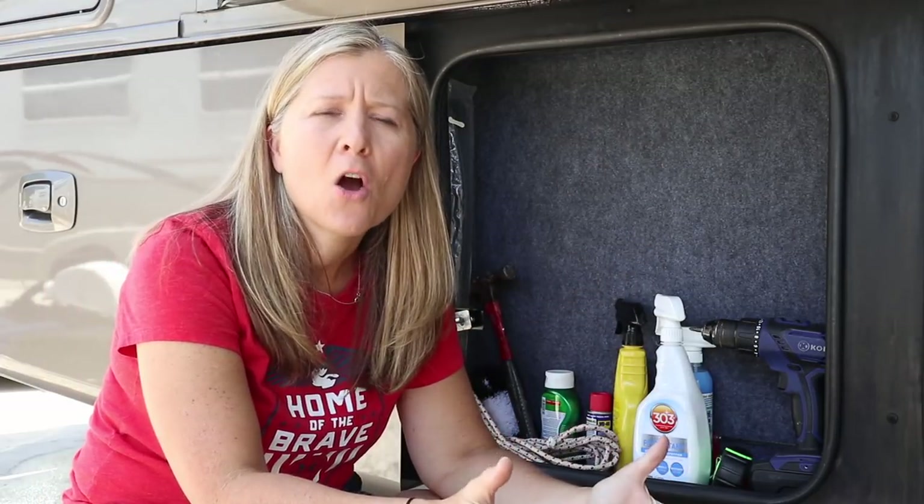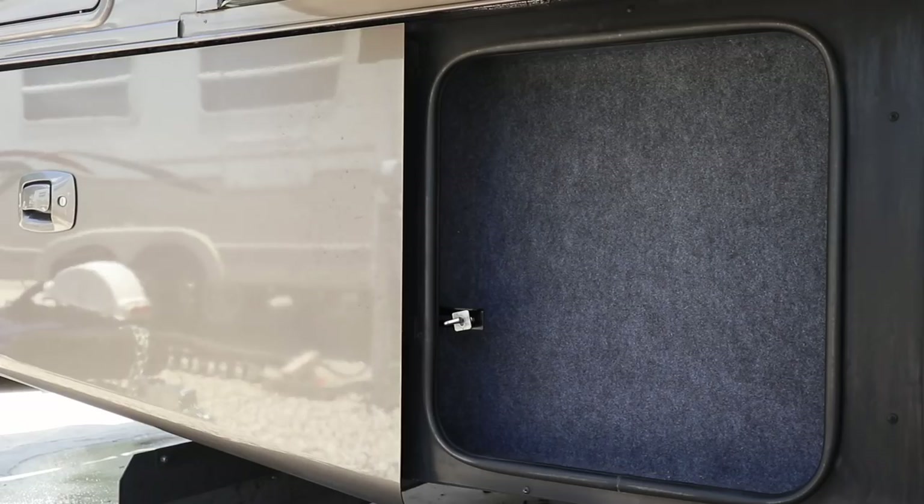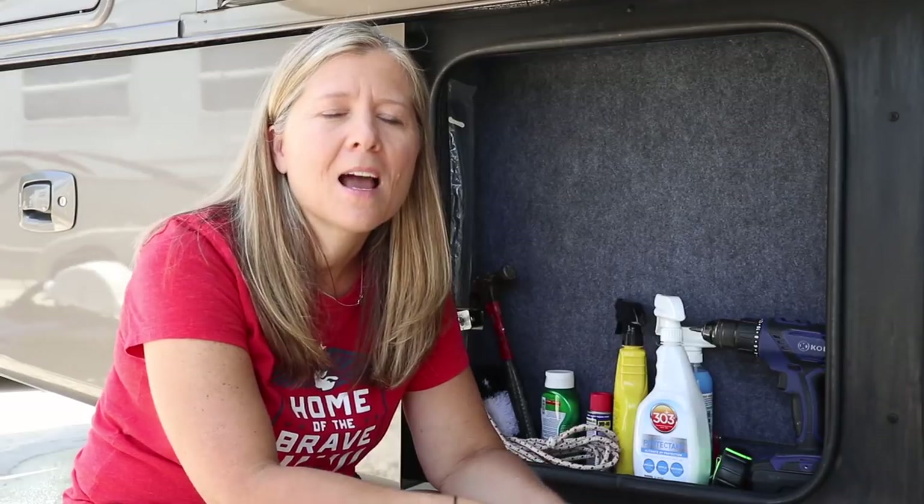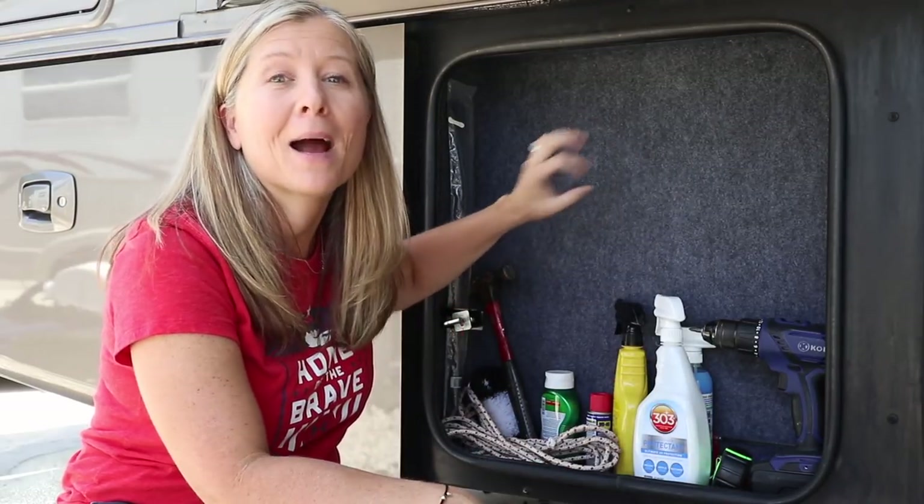And then it just hit me. While walking through my garage one day, I had a light bulb moment. Do you see that? Do you get what I'm thinking here? I did it once before. I figured, why not do it right here in my new garage?